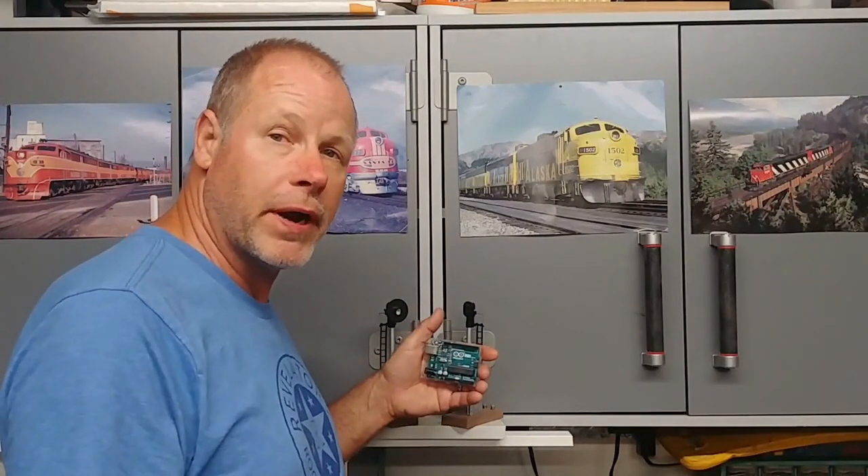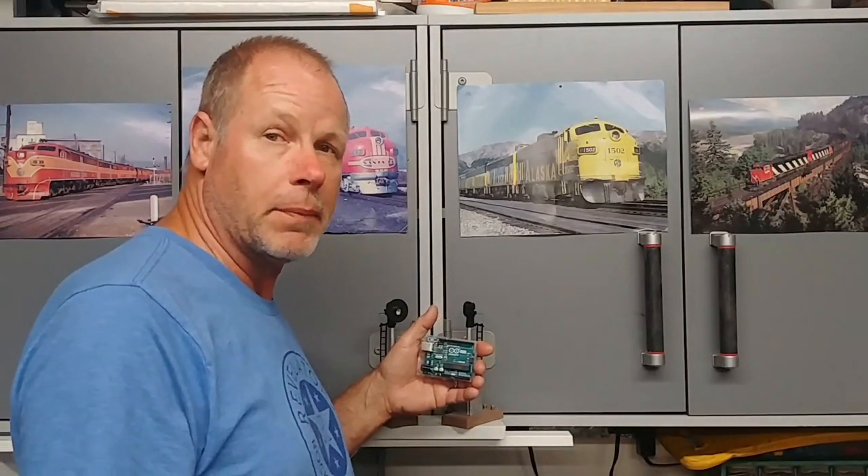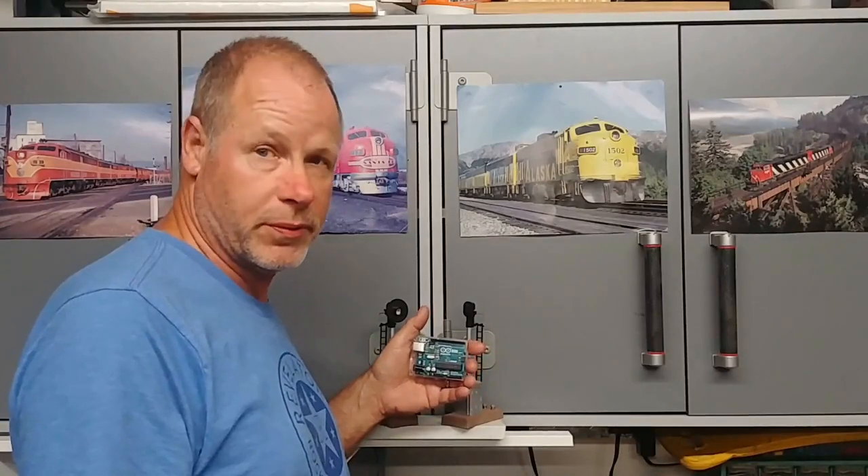Converting a post-war block signal into a two-aspect LED block signal operated by an Arduino. Coming up next on the Baldy and Palms Railroad.